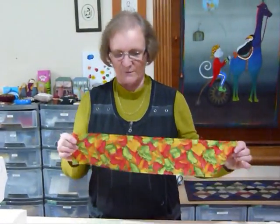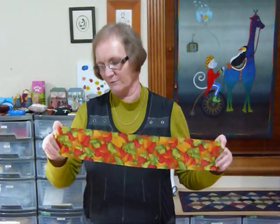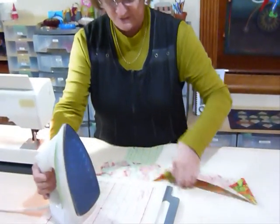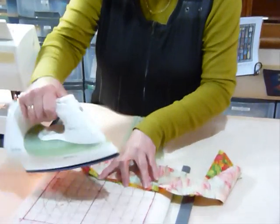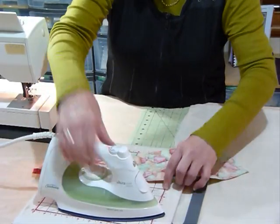So what I've done is cut a strip of fabric. It's from a fat quarter, or half the width of the fabric, and it's about four and a half inches wide, and I'm just going to press the edges in — just half an inch along each long edge — just to turn those edges in. These are quick to make.